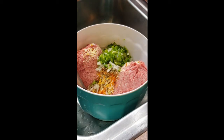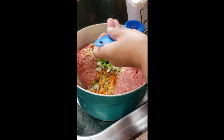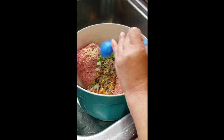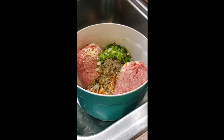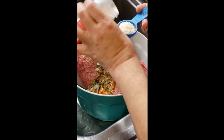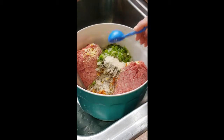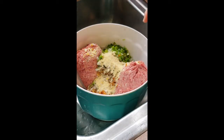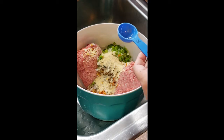I'm going to do a tablespoon of black pepper and a tablespoon of garlic with salt — so that's the only salt I'm adding. Then I'll also add a tablespoon of regular garlic powder. I know it seems like a lot of garlic, but it really tastes good. And I'm going to add a tablespoon of Worcestershire sauce as well.